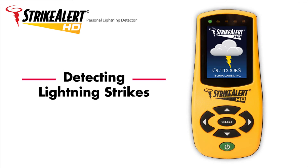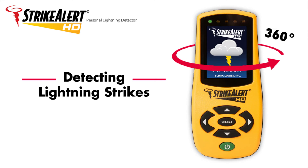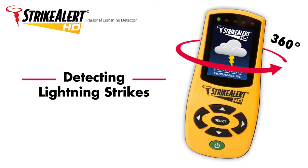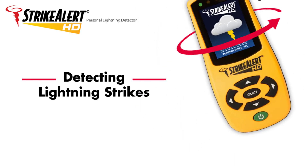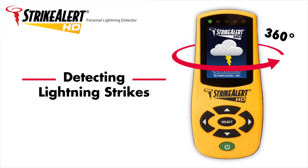Detecting lightning strikes. Strike Alert HD is equipped with 360-degree detection and is the only detector on the market capable of functioning at full accuracy regardless of orientation. It is the first lightning detector with this capability. Even if it ends up sideways or upside down, you can toss your Strike Alert HD in a backpack, pocket, or golf bag without affecting its accuracy.